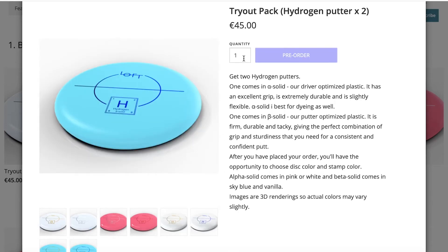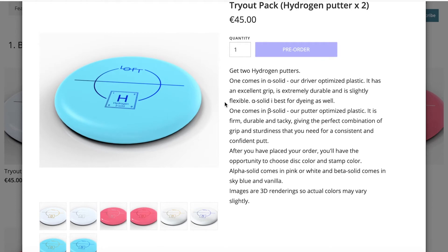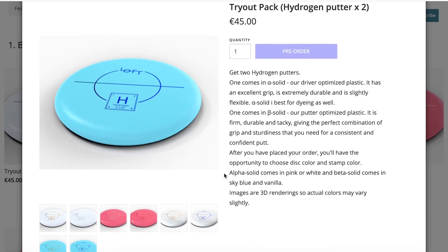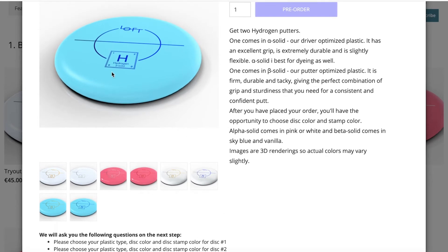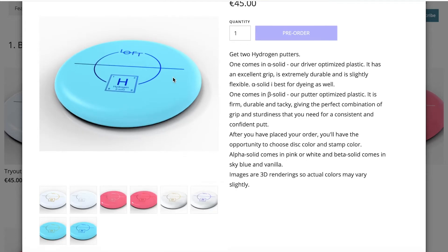It might look a bit strange because you can't actually choose the colors here directly. So after you've placed your order, you'll get a survey with two questions. The first one says please choose your plastic type, disc color and disc stamp color for disc number one, and the second one is the same for disc number two. So after placing your order, you can choose which material, which color and which stamp color you'd like.